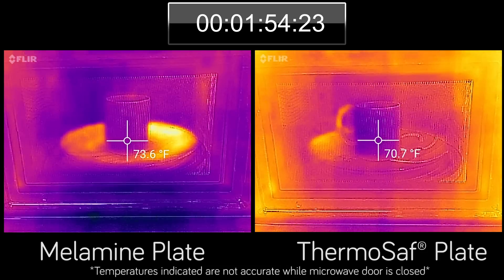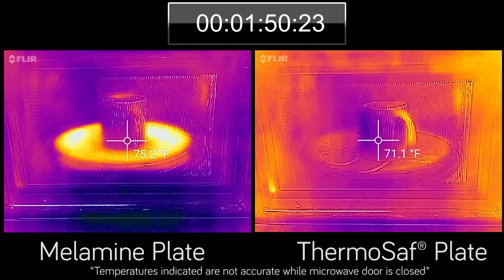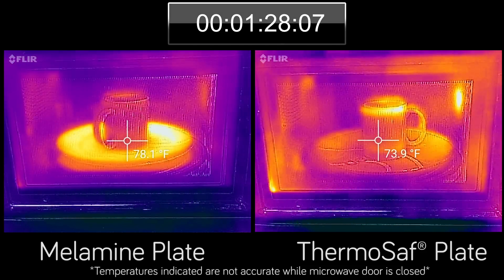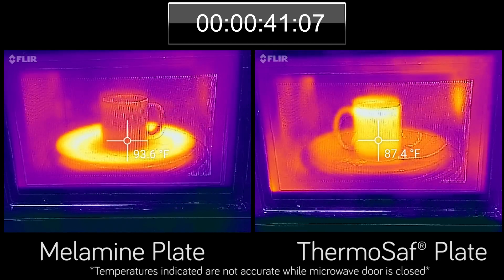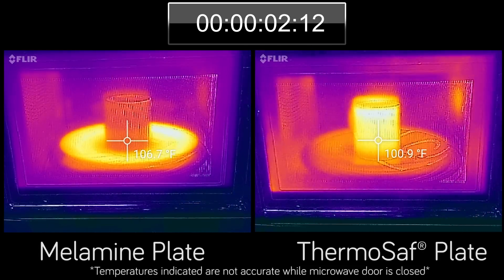Almost immediately, the melamine plate on the left lights up as it absorbs the microwave energy. The thermal camera shows how the microwave heats the melamine plate more than the water in the mug. You see the exact opposite happening with the ThermoSafe plate — the microwave can do what it's designed to do and heat the water in the mug instead of the plate.